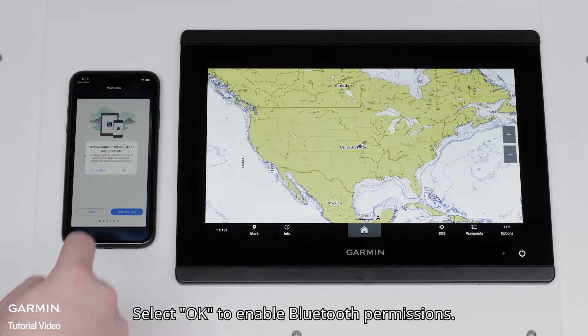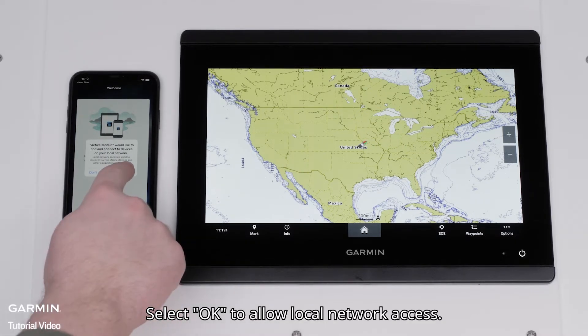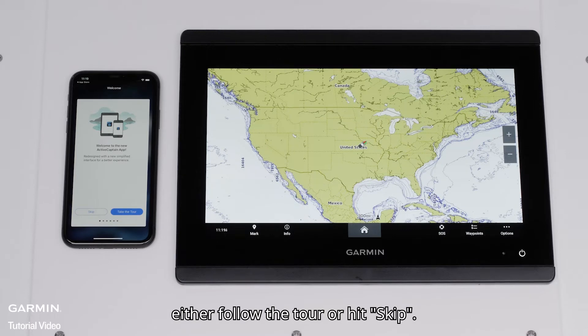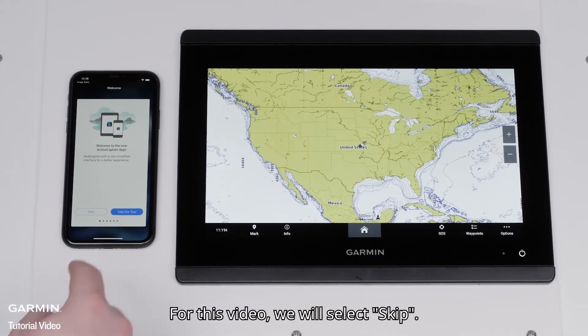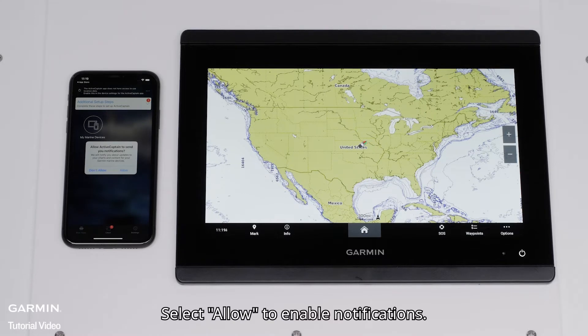Select OK to enable Bluetooth permissions. Select OK to allow local network access. The app will now offer to take you on a tour of the features. Either follow the tour or hit Skip. For this video, we will select Skip.